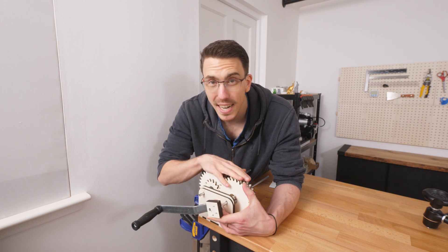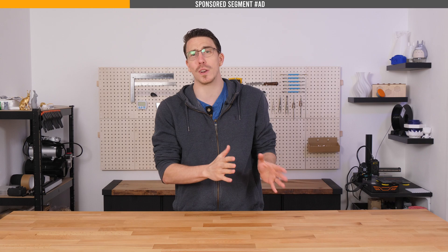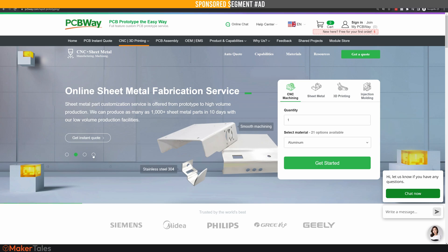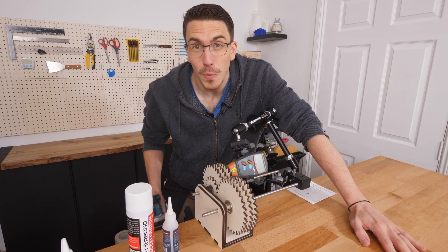While I attach the drill, let's pay the bills with this video's sponsor PCBWay. You've probably heard of them, but they're not just about PCBs — they're about making maker projects come to life with top-notch, cost-effective services. Their capabilities stretch from CNC machining to sheet metal fabrication, injection molding, and a plethora of 3D printing technologies. Find out how PCBWay can elevate your maker projects by clicking the link in the description.